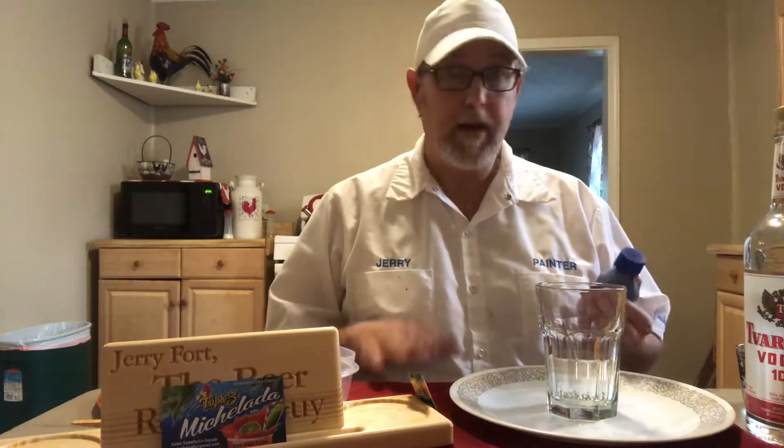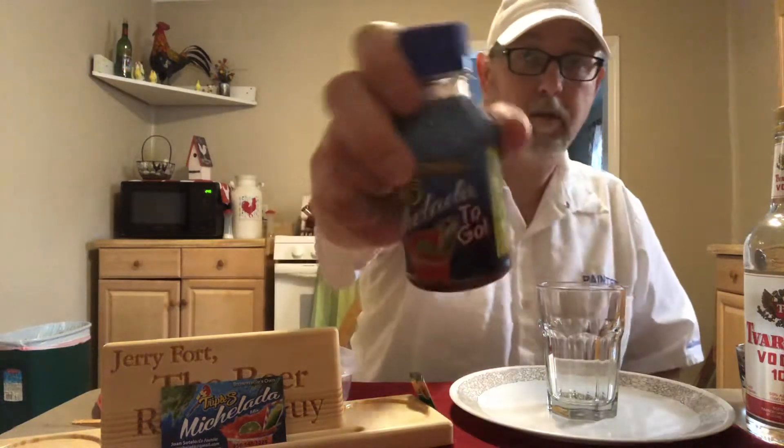Hello, I'm Jerry Ford, the Michelada review guy. I'm going to do a review — this is kind of a revisit but I'm customizing it a little bit. This is the Bloody Mary using the Triple S Michelada mix. These are called to-go; they are a four-ounce bottle. There are other drinks you can use with this — you can do a Bloody Maria, which uses tequila instead of vodka, or of course the Michelada, which is with beer. Here's what the little four-ounce bottles look like.